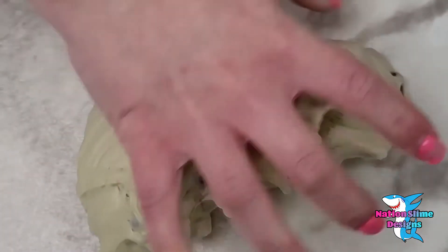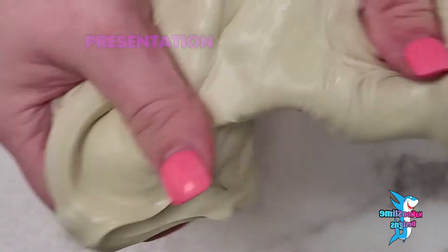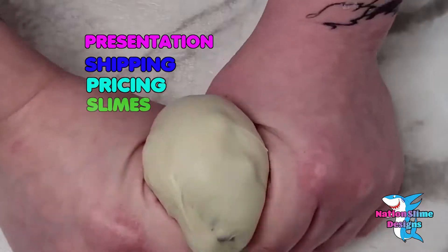I'm going to be giving a score chart based on presentation, shipping, pricing, and the slime itself.